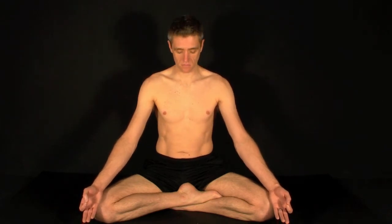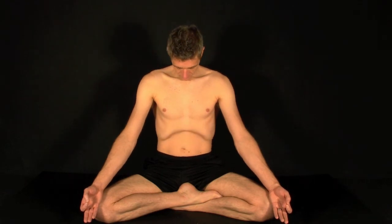At the very end of your last exhale, empty the lungs completely. Take a deep, full inhale. And a nice long exhale. At the very end of your exhale, hold the breath. Tuck the chin into Jalandhara Bandha. Suck Uddiyana Bandha into the belly. And lift Mula Bandha at the base of the spine.